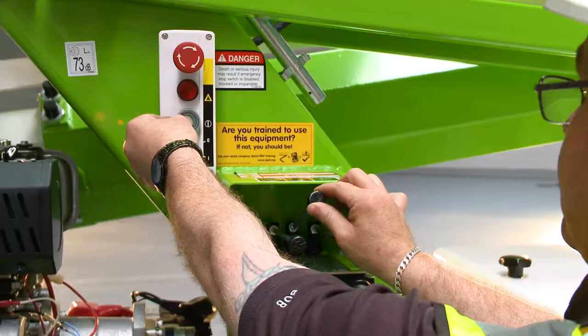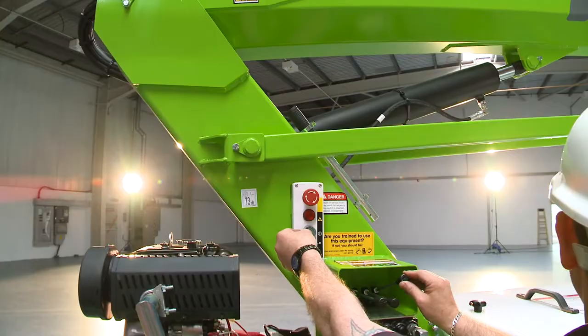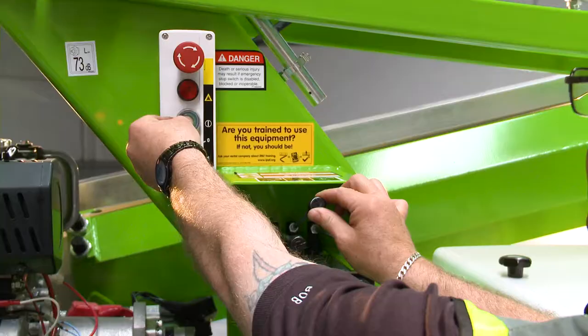As well as the controls in the basket, there are also controls at the base. These provide a safety backup for the user and also allow the booms to be raised from the ground for security or maintenance purposes when the machine is not in use.